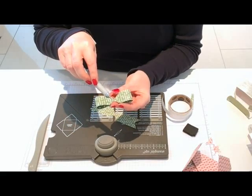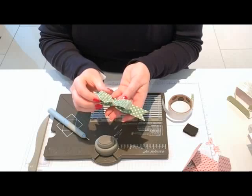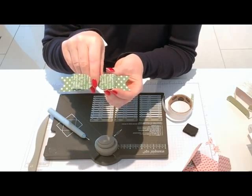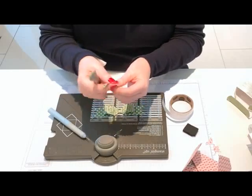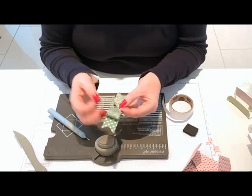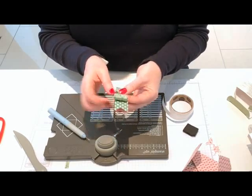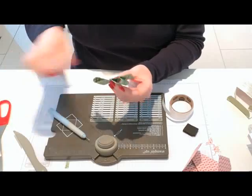Put another glue dot on the back in the middle, then line up and attach the second loop. That's your bow. You could tie a ribbon around it, or add a button or bead on the front. For the band in the middle, give the scrap piece a little bend to encourage it to wrap, bend it with your fingers, wrap it round, and stick it down with a glue dot.